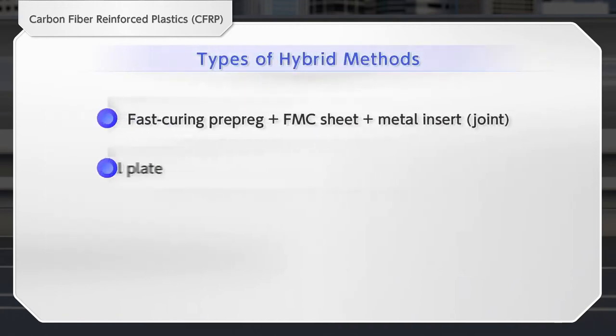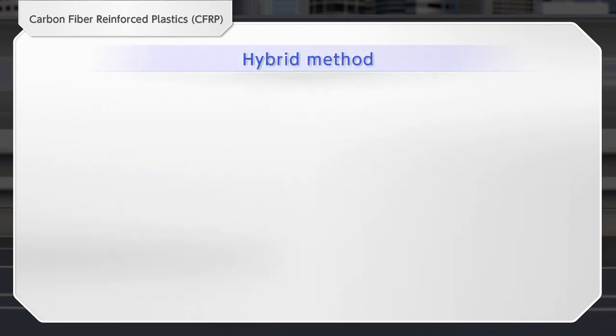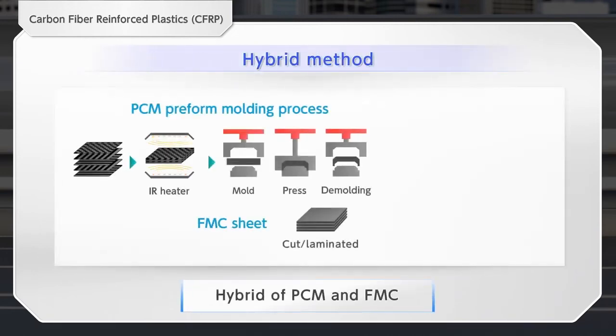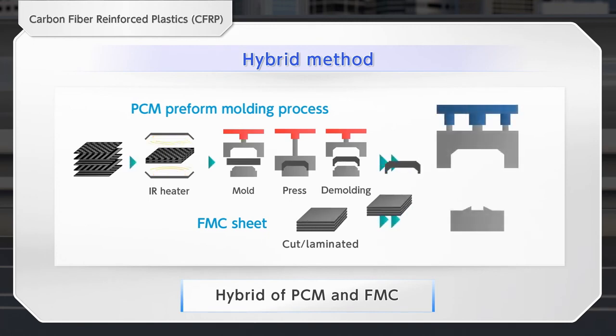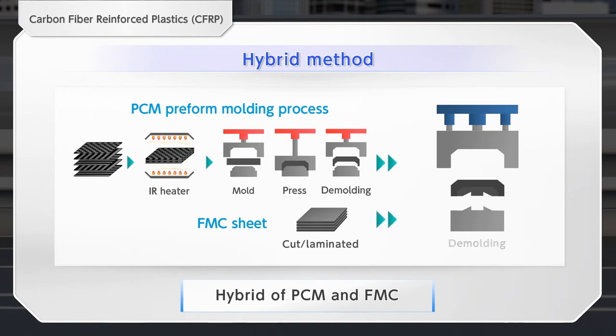The hybrid method is a molding method that combines the PCM method and the FMC method, and also supports multi-materials by combining various materials. It leads to the design of new parts, including frame and skeleton parts. Preforms from the PCM method and FMC sheets are charged to the molding machine to be pressed, and the integrated molding helps simplify the process.